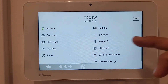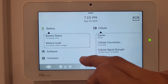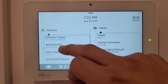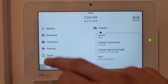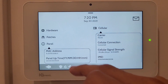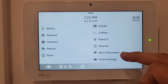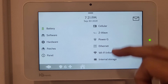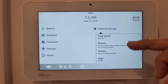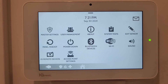The About section shows battery status - currently full. It also shows software version, hardware information, manufacturer details, upgrade patches, panel address, Z-Wave details, WiFi connection information, and internal storage space used to store photos and videos captured when the system is disarmed.